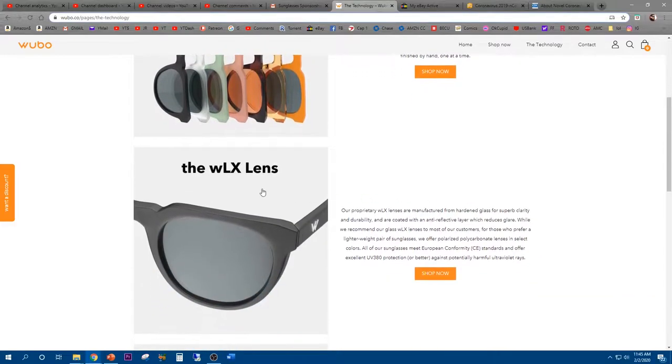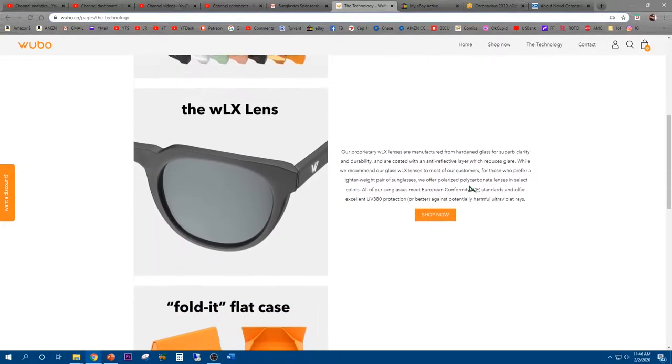Made by hand. Now here is their WLX lens. Their proprietary WLX lenses are manufactured from hardened glass with superb clarity and durability, and are coated with an anti-reflective layer which reduces glare. While they recommend the glass WLX lenses to most customers, for those who prefer a lighter weight pair, they offer polarized polycarbonate lenses in select colors. All sunglasses meet the European conformity CE standard and offer excellent UV 380 protection or better against potentially harmful ultraviolet rays.